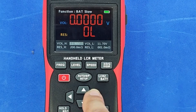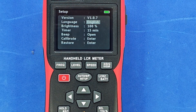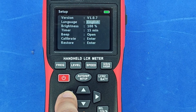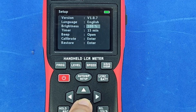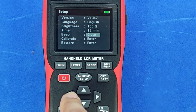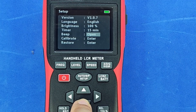By pressing and holding the setup button, we enter the setup menu, where we can also see the software version installed on the device. The horizontal arrow buttons allow us to adjust individual parameters. We can choose between two languages, set the brightness level, the auto power off timeout, and whether or not the device should emit sounds. It's also possible to calibrate the instrument and restore the factory settings.